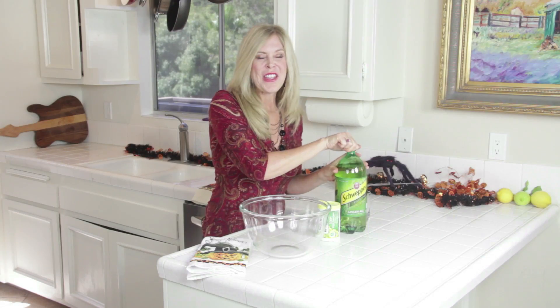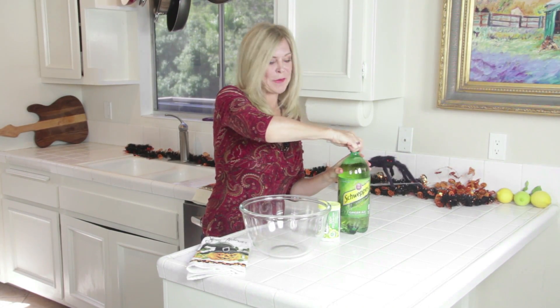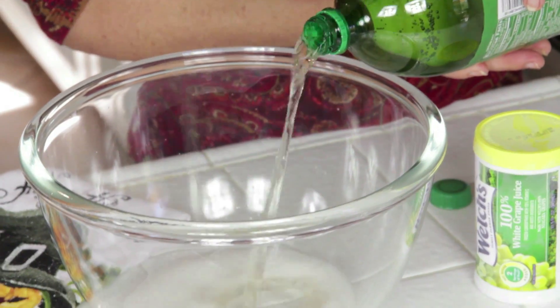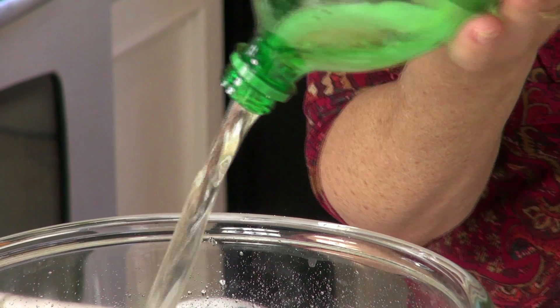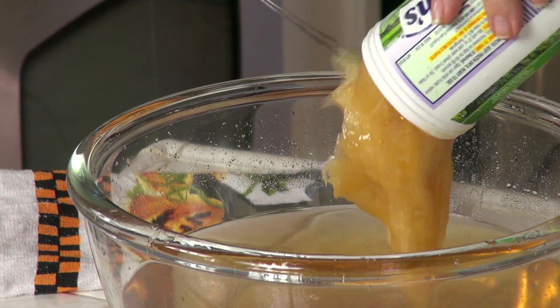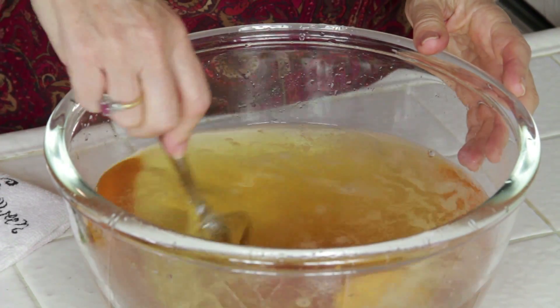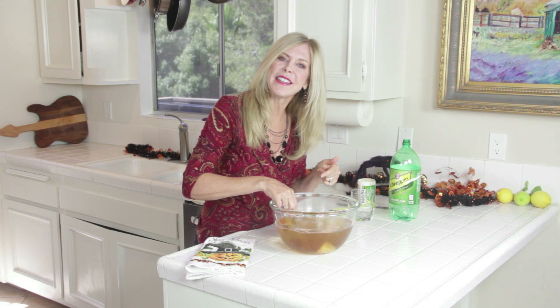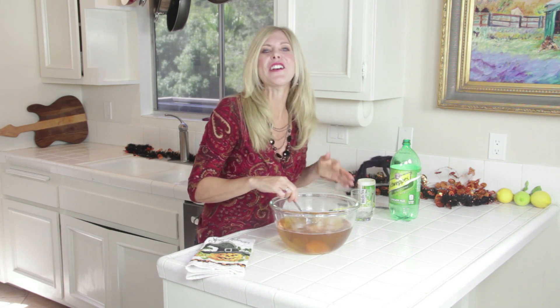My punch today is gonna be ginger ale and white grape juice — you can use purple grape juice too. Pour the ginger ale into a punch bowl and open up your grape juice. Now add your frozen base and stir that up so the concentrated grape juice thaws out. The reason I'm not adding any water to this is because that big old face of ice is gonna melt into it — I don't want it too diluted, I want it to have a lot of flavor.